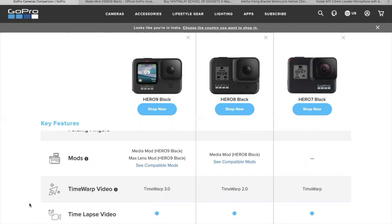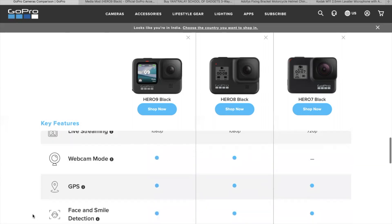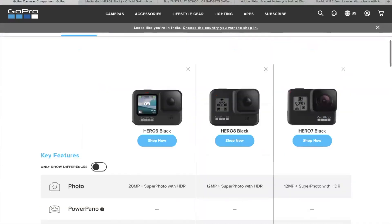Now let's talk about the media mod. For the Hero 7, people used a mic adapter, but now GoPro is giving us the media mod option for external mic connection. The key specs to focus on are video quality and stabilization, and sometimes you also need a good megapixel camera.